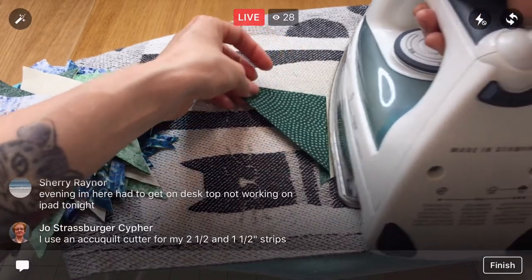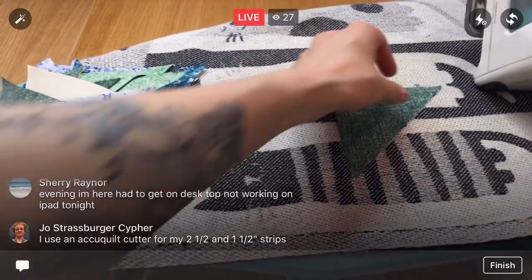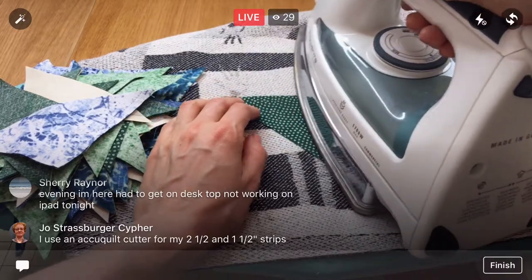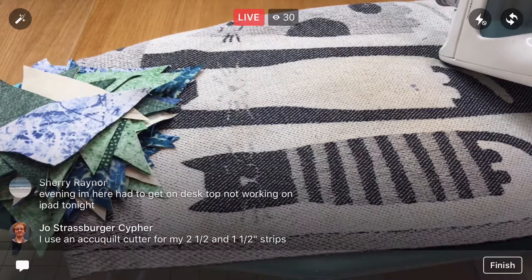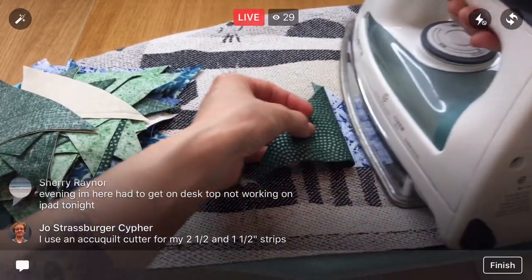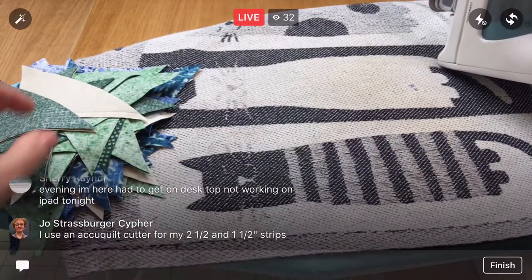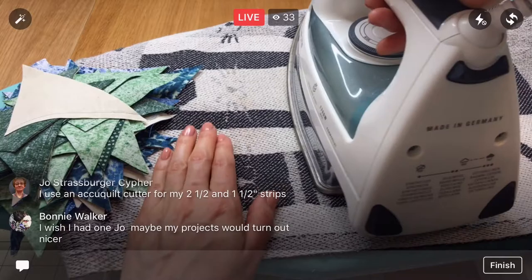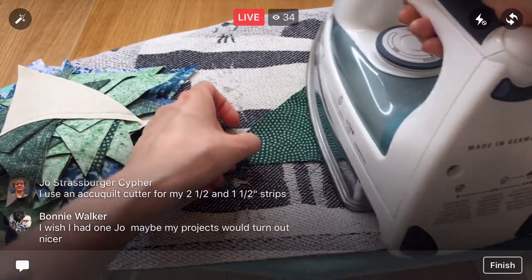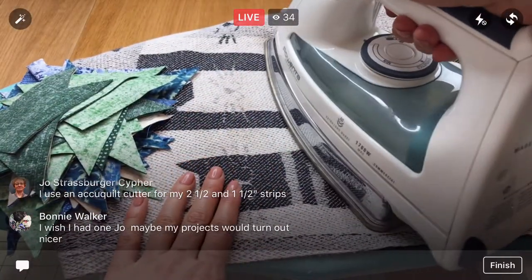I think our pressed pile is starting to be taller than our unpressed pile! You do get in a rhythm. I don't think I've ever really made a quilt that is just blocks repeated, which sounds crazy, but I always have some more sort of motif going on. There's something about doing a quilt that's all the same block like we're doing here — you get this whole rhythmic thing going where you're just doing the same step for a period of time, and that feels really meditative.